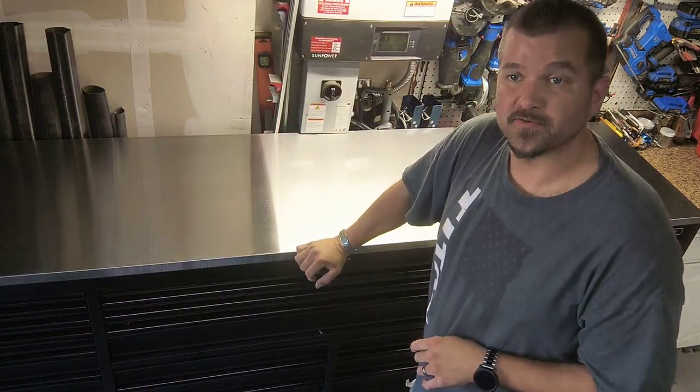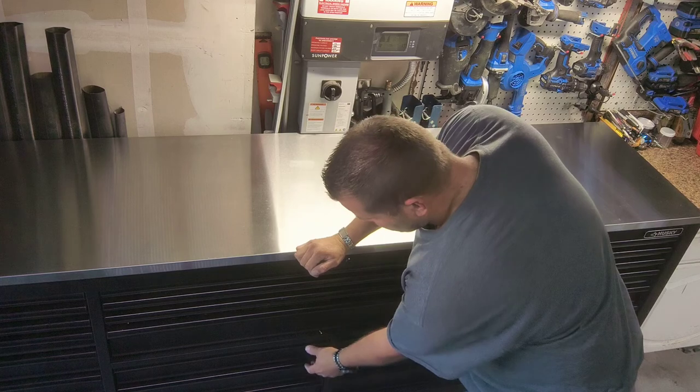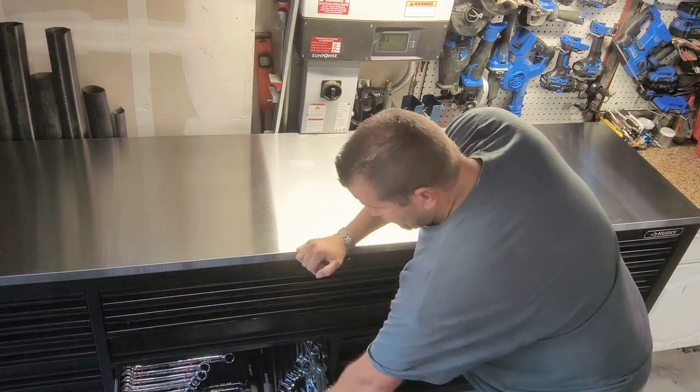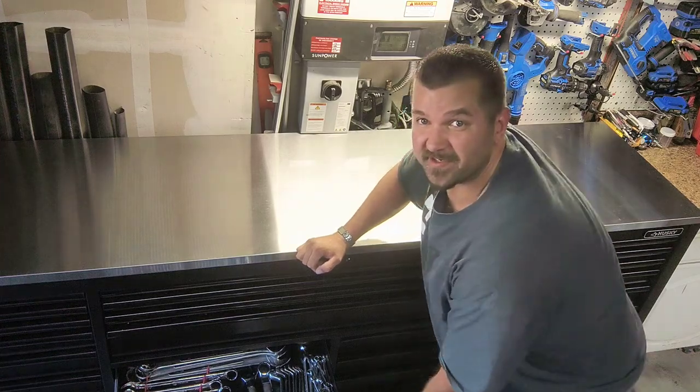That's four drawers so far, with quite a few more to go. Again, this is Husky's biggest toolbox they have to offer. For the next bottom two drawers — the bigger ones underneath the four-foot wide drawer — I put all my wrenches there.